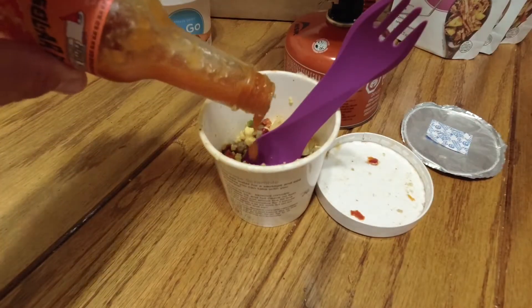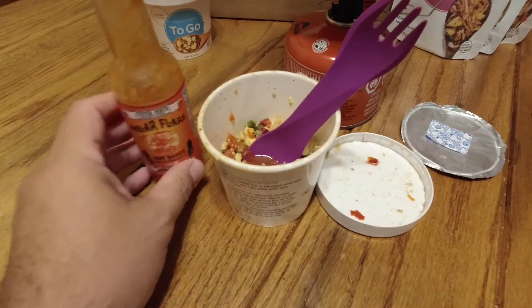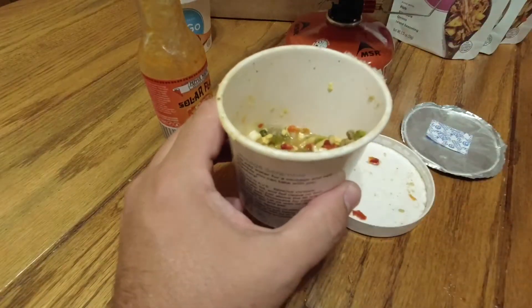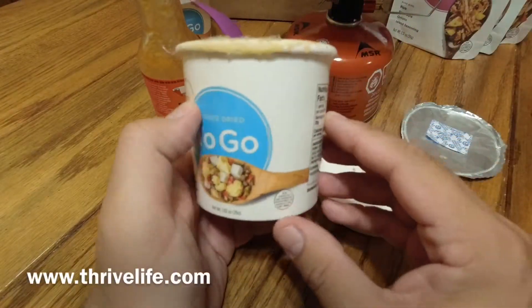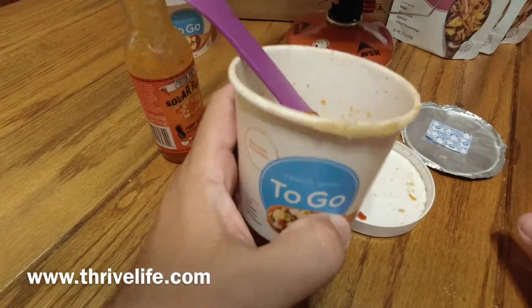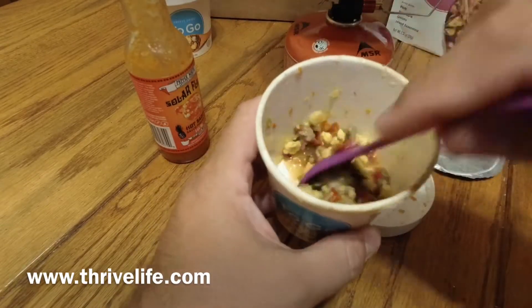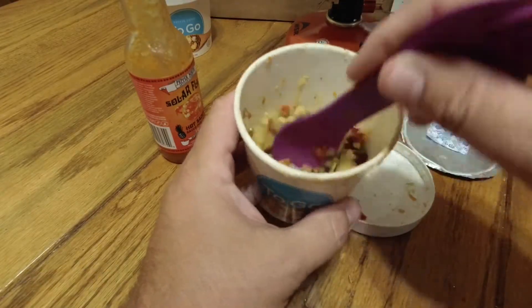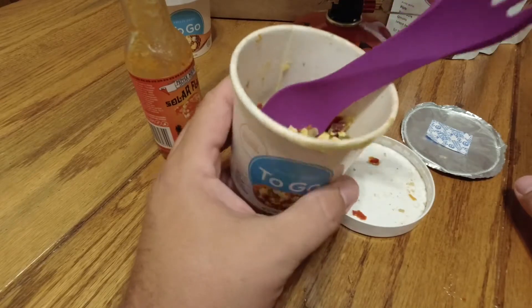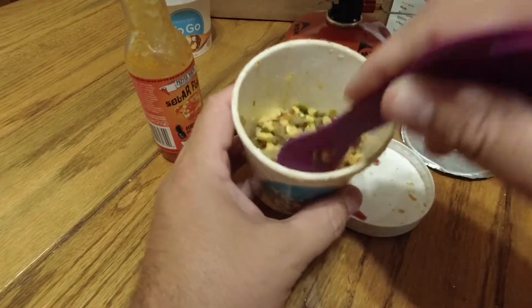Mmm. Oh, this would be good. That is really good. I definitely recommend this. Thrive Life to-go products are really good. Cost-wise, yeah, probably not the cheapest item. You can check them out at ThriveLife.com. But they are really good. I like these single-serve items. A lot of times you buy them — the Mountain Houses or the Backpacker's Pantries — and they're designed for more than one person, and it ends up being a little too much food for me. This is kind of a good deal. You pay a little extra, but you're not wasting any food.